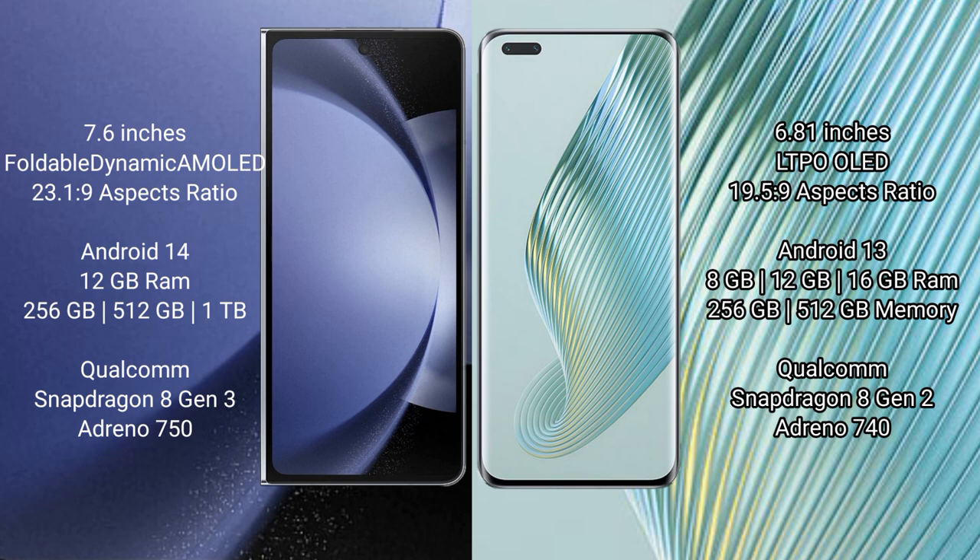Samsung Galaxy Z Fold 6 comes with 12GB RAM and 256GB or 512GB internal storage, powered by the Qualcomm Snapdragon 8 Gen 3 processor. Honor Magic 5 Pro comes with 8GB, 12GB, or 16GB RAM and 256GB or 512GB internal storage, powered by the Qualcomm Snapdragon 8 Gen 2 processor.